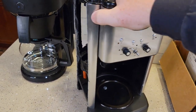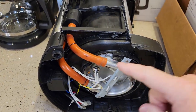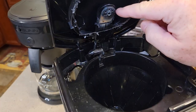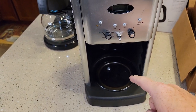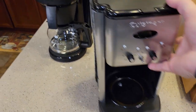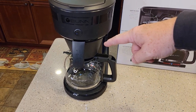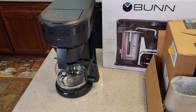Bunn coffee makers are fast. Here's a traditional coffee maker — a Cuisinart — where you put the water in the back and when you turn it on it heats the water you just put in and shoots it out over the coffee through the brew head. That's why a traditional coffee maker takes about a minute per cup, so a 12-cup pot takes about 12 to 14 minutes. But with the Speedbrew, the water is already hot and all it has to do is move over the coffee grounds — you can do a 10-cup pot of coffee in less than four minutes.